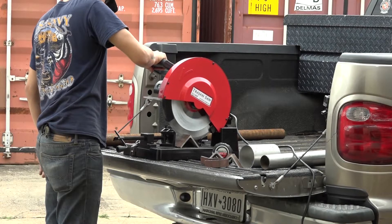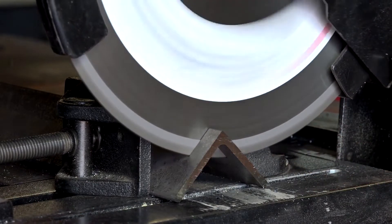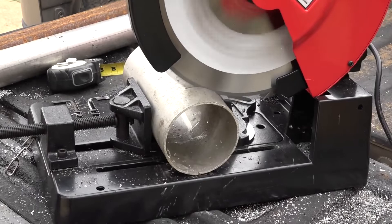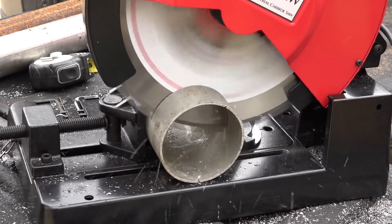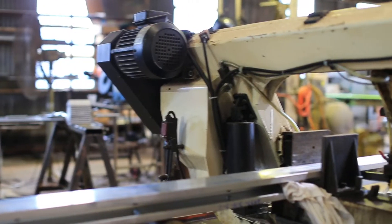Often times when a material is brought into a shop, the materials are cut down into a smaller size before it can be worked on any further. They typically use saws in this process. Usually this begins by having long bar stock rough cut to a length or cutting a piece from flat plate stock.